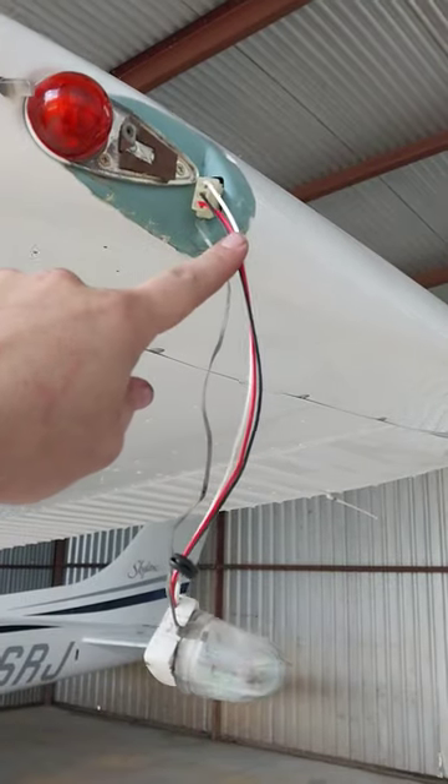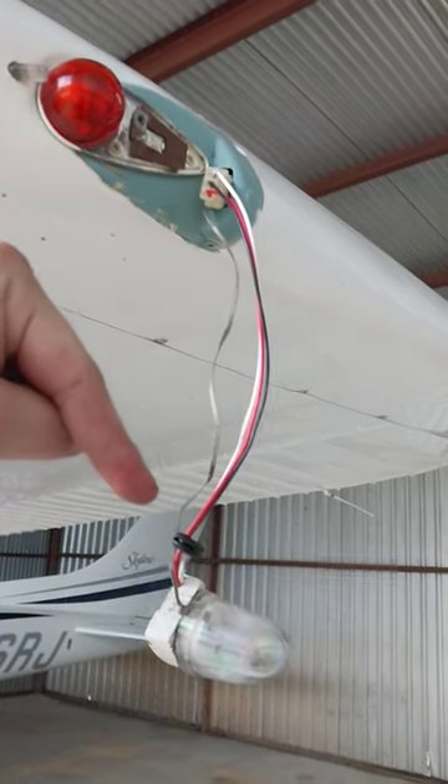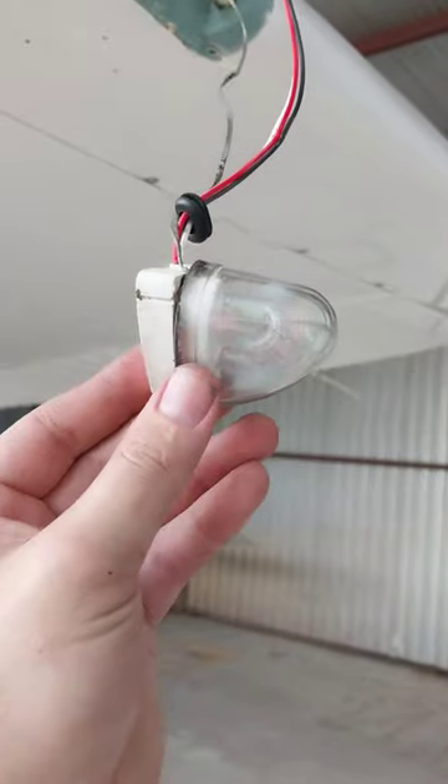Now because this is a strobe light, the voltage is not going to be constant. It's going to be zero or very very low, and then come up and spike, and then go back to zero again — and that is happening. So that tells me that this bulb is no good.